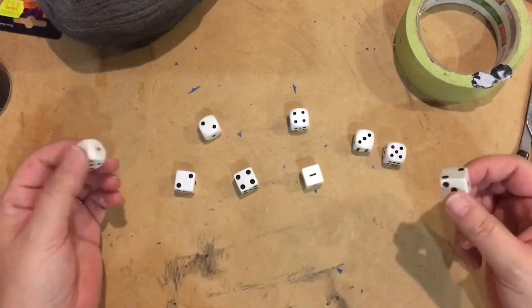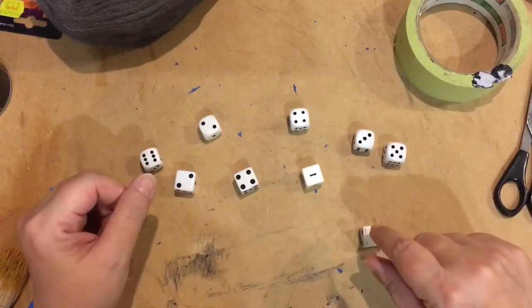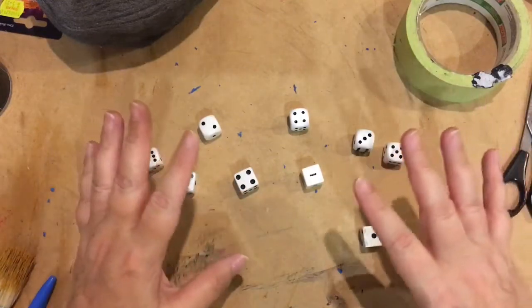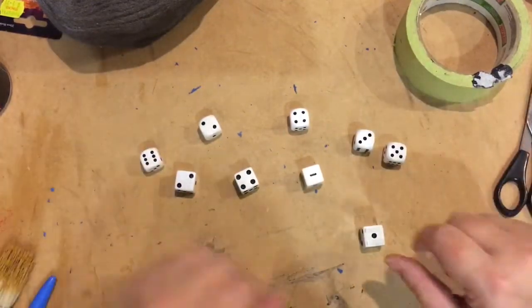I've got all of my white dice. This will work best on white obviously because it will show up. The main thing is for it not to affect the way the dice rolls, and also if we can stop it peeling off when you're playing with them, because obviously dice get used a lot.